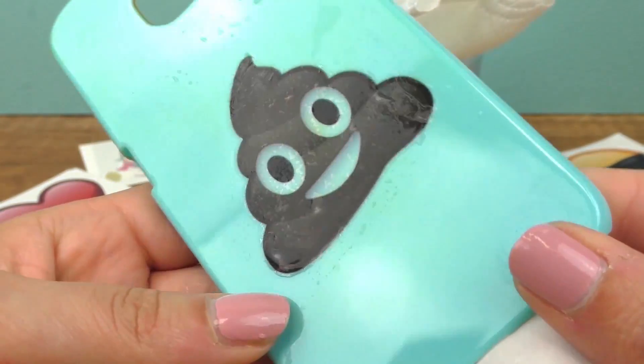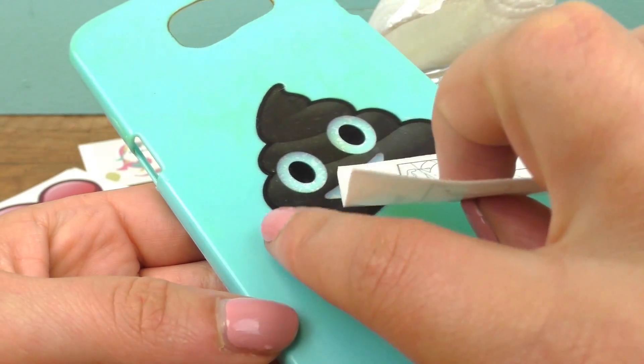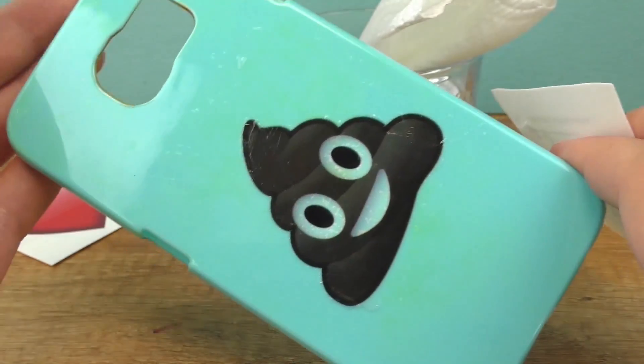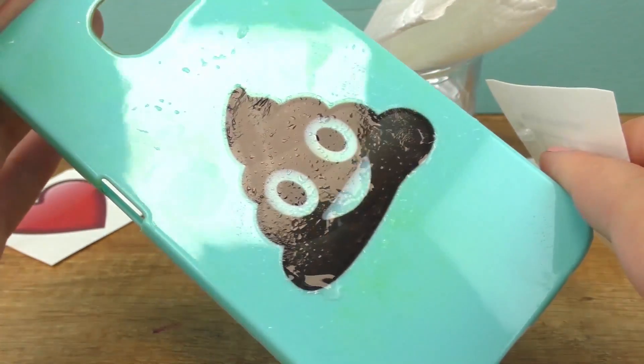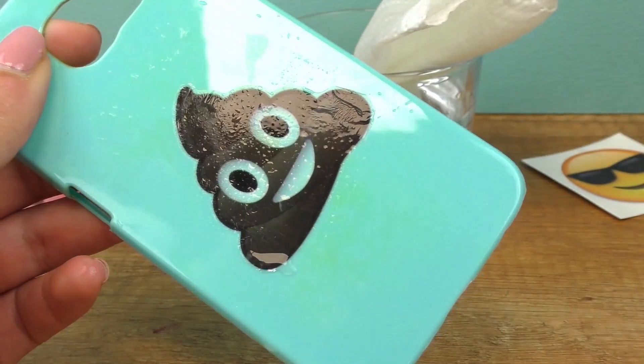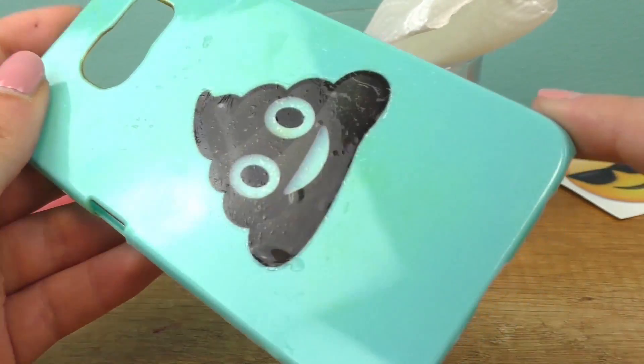Here it is. It has to dry before we touch it because there is still water on here. But after it's on there nice and solid, it does get off after a while. But that way you can have a new phone case every few days, so that's pretty cool too.